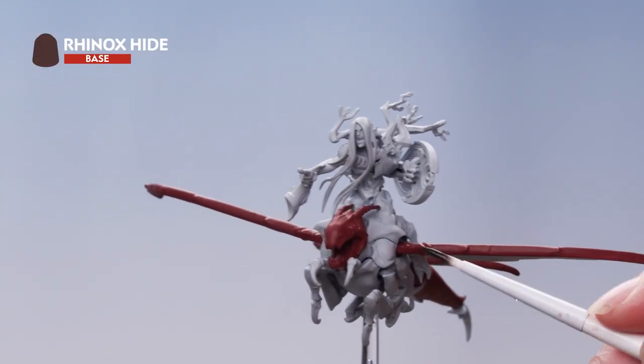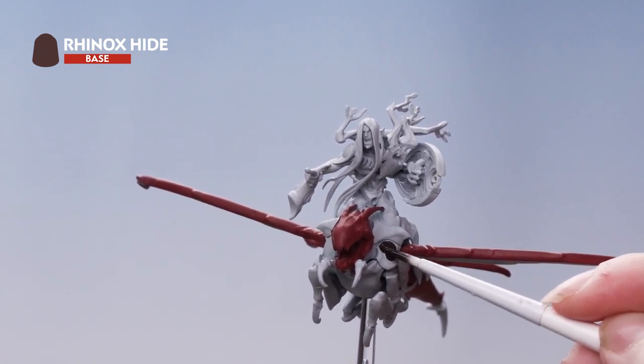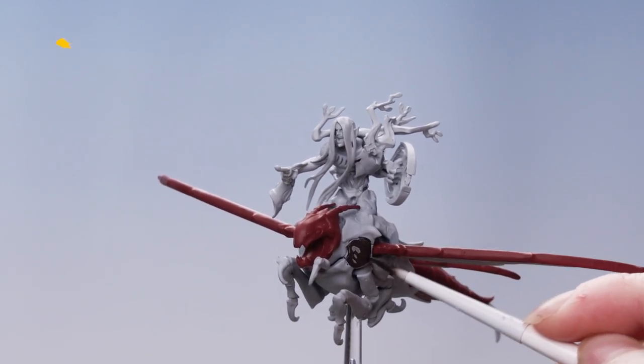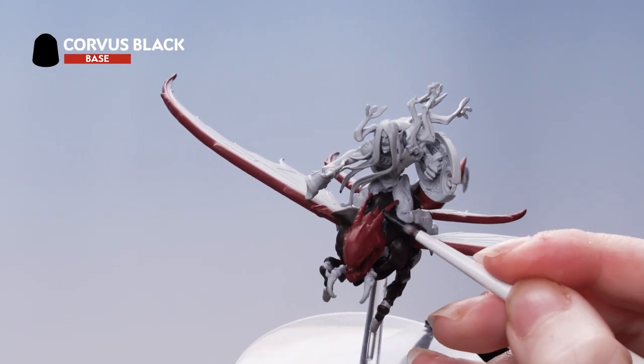Now we're going to use Rhinox Hide to pick out some of the other areas on the Dragonspite. If you're not sure which areas to pick out, you can always refer back to the box art. Then we're going to use Corvus Black to paint the antennae and also some of the claws.